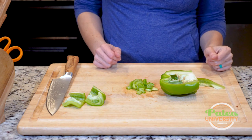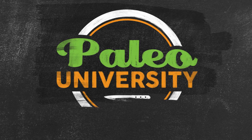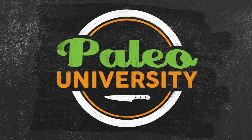You could also, if you wanted to, leave the top on and just cut it in half, then take the membranes and seeds out and stuff it that way. Otherwise, that's pretty much it for bell pepper. Pretty simple.